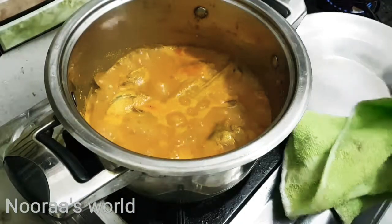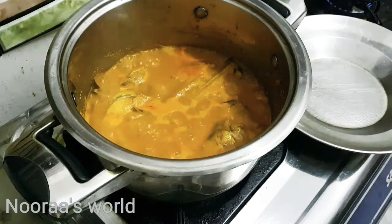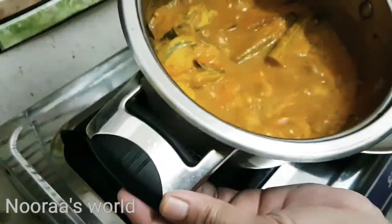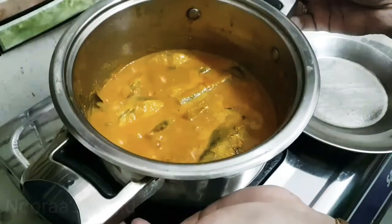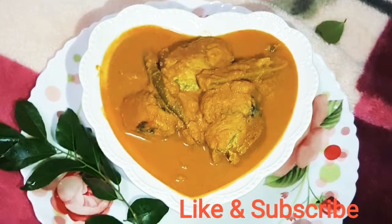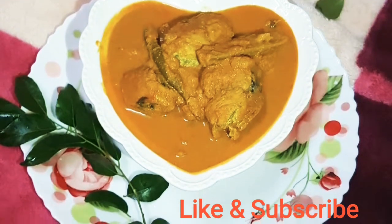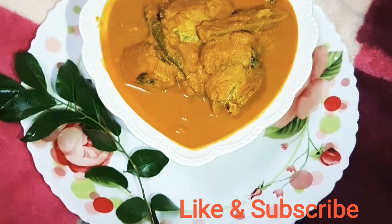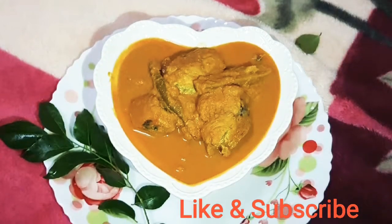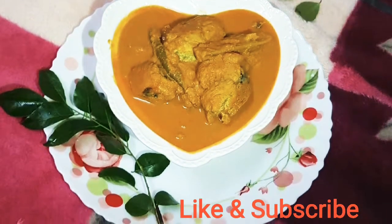The curry is ready. We will mix it up — you can use a serving dish now. Now we are ready for Trivandrum style. It's a good taste. Let's try it all. Thank you.